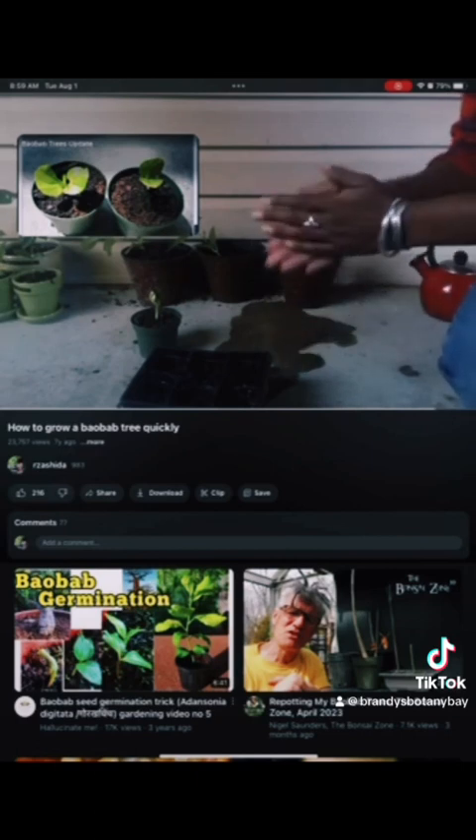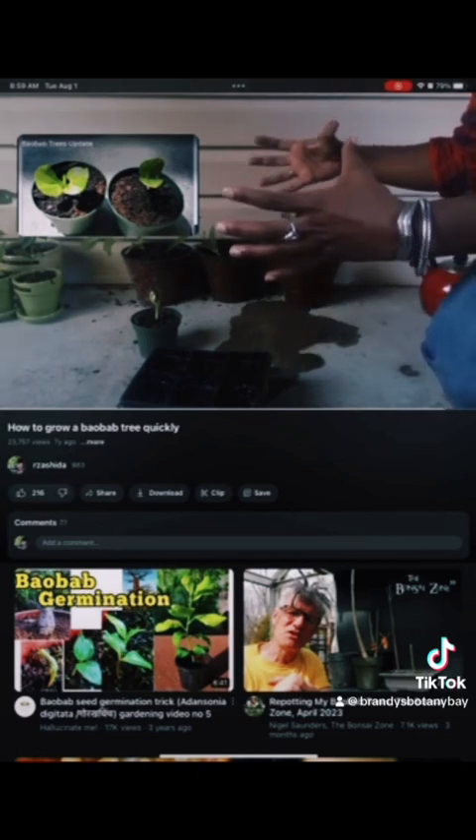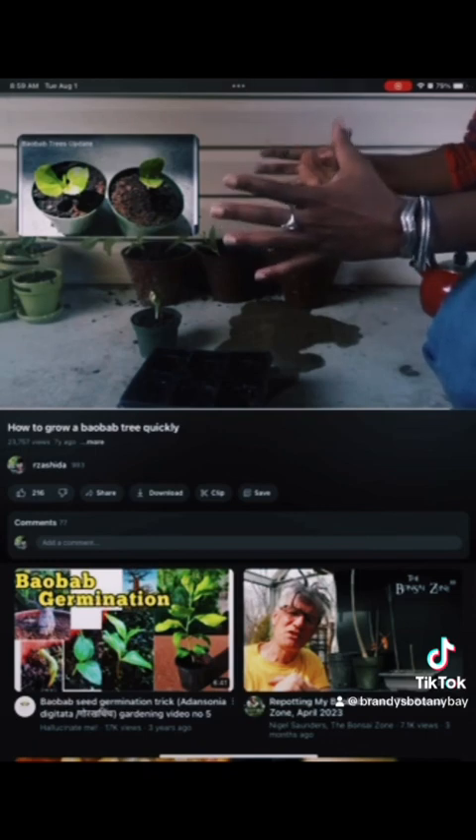Here's one last glance at what your baobab tree would look like. If you have never seen a baobab tree, just Google it. It's a tree that grows in Africa with a very thick trunk that holds a lot of water.